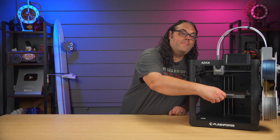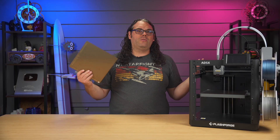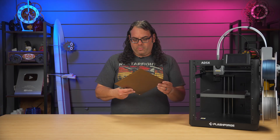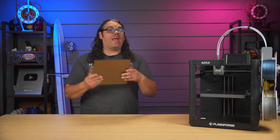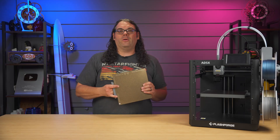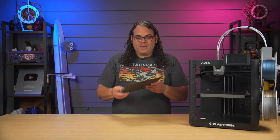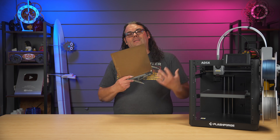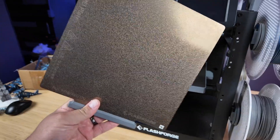The build area on the Adventurer 5X is 220 by 220 by 220mm. That's a little on the smaller side if you're used to Bambu printers that are 256 cubed. But if you ask anyone with an A1 Mini, they'd tell you they can do a ton of different builds on that printer. So you're really not going to have a problem unless you're doing really big stuff.